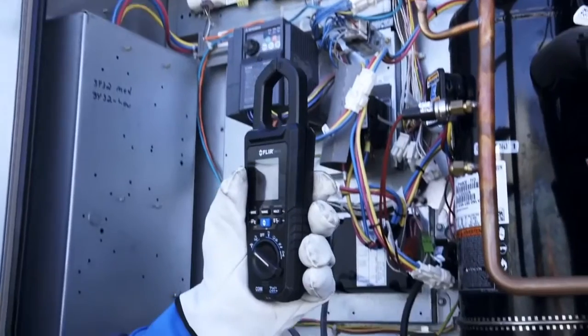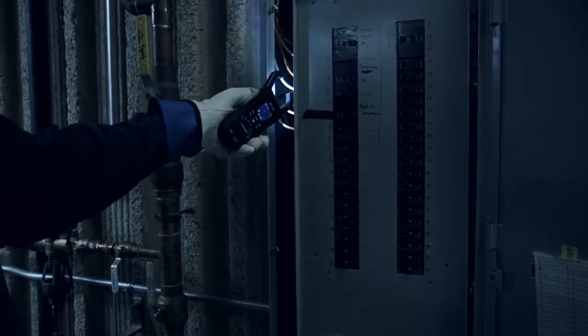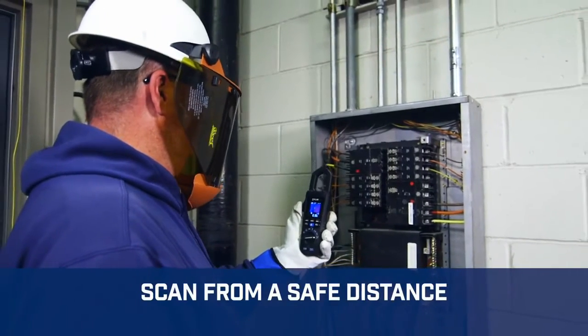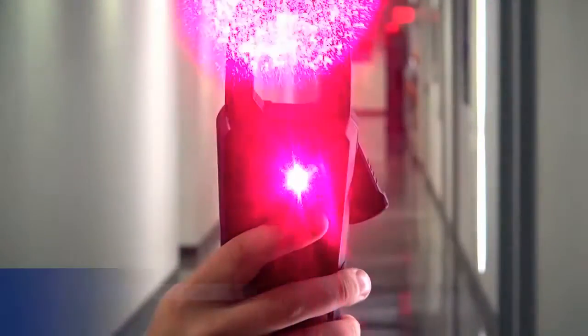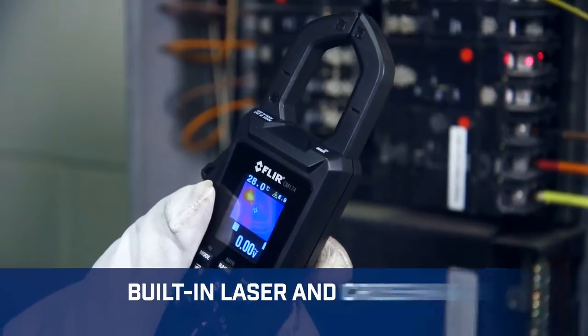That means more opportunities to preempt trouble and get it right. The CM174 helps you cut through the clutter, quickly pointing you in the right direction. Check for hazards to make sure it's safe enough to make contact. Use the laser and crosshair to pinpoint the location of the problem your thermal image shows you.